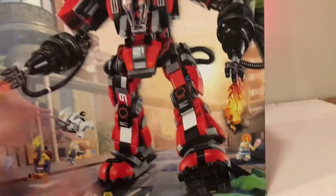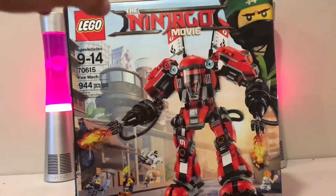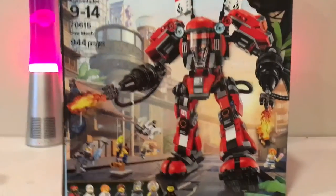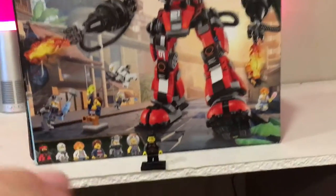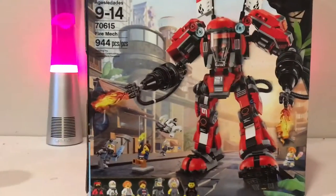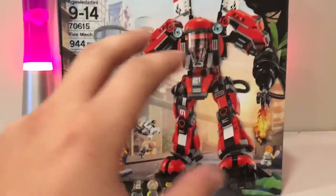This is Kai's big monstrous robot, meant to compete against the Ninjago green dragon — check that out on the channel — and the Garma Mecha Man, another giant robot it can fight. It's got 944 pieces. We did a time-lapse of this one and will do one for every set after this. My name is Matt, this is Bricks and Studs, remember to subscribe!